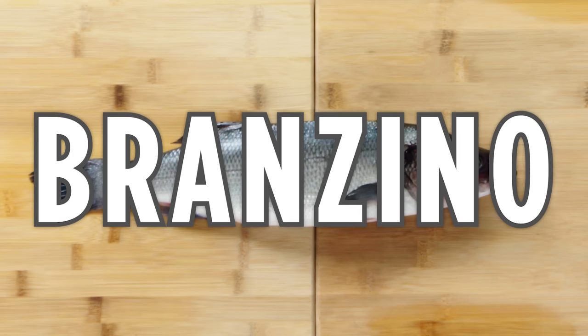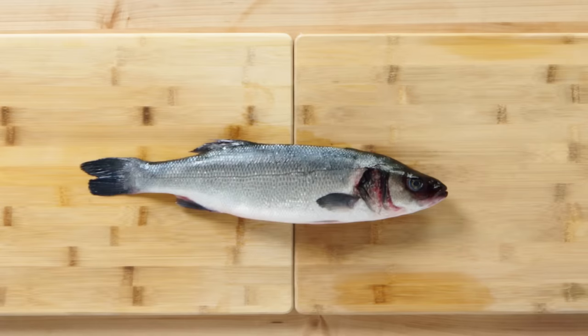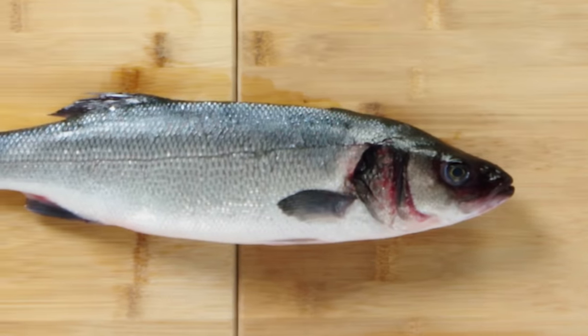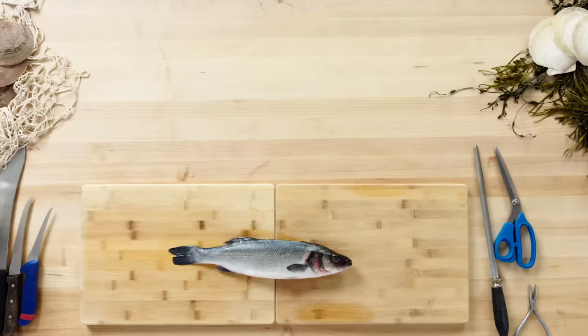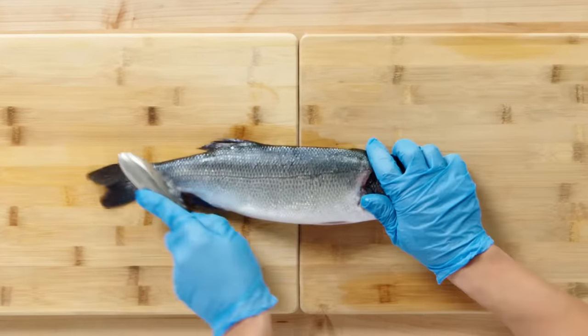Bronzino. Bronzino is a farmed European sea bass, commonly eaten whole, though sometimes you see fillets. This is probably one of the best introductory fish — super low maintenance. You can cook this any sort of way and it's probably going to be delicious. Like with everything else, the scales need to come off.